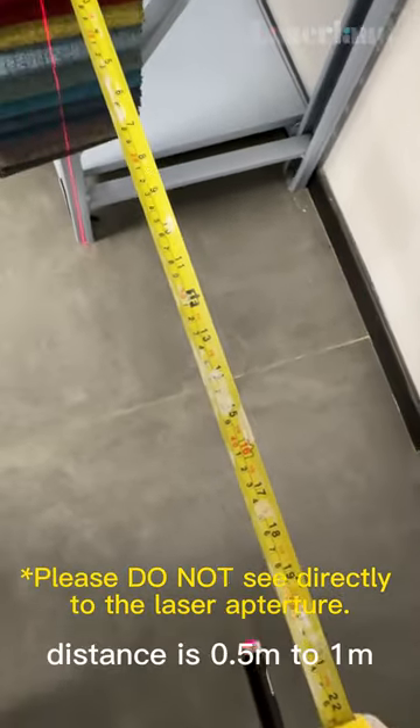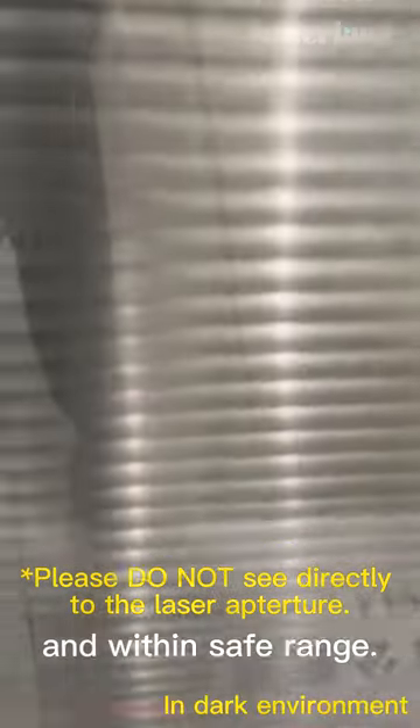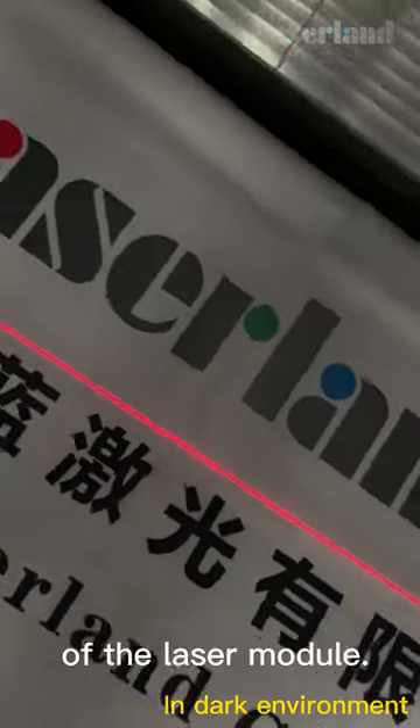The recommended working distance is 0.5m to 1m, and the light is not dazzling and within safe range. The laser line width can be adjusted by turning the tip of the laser module.